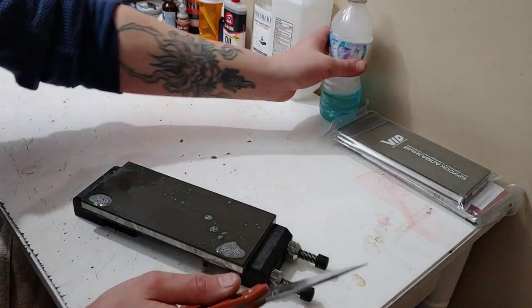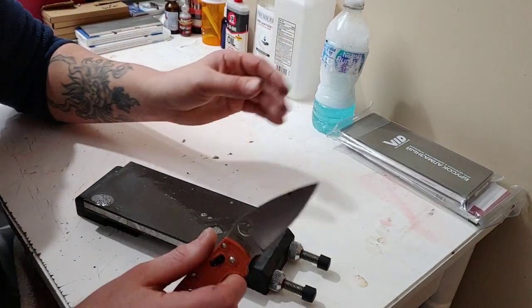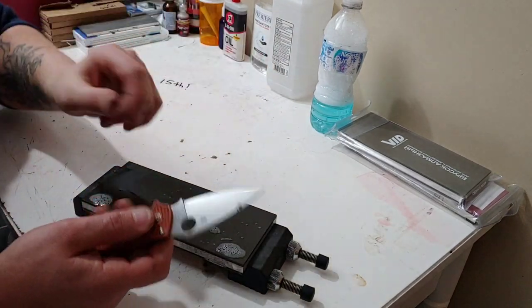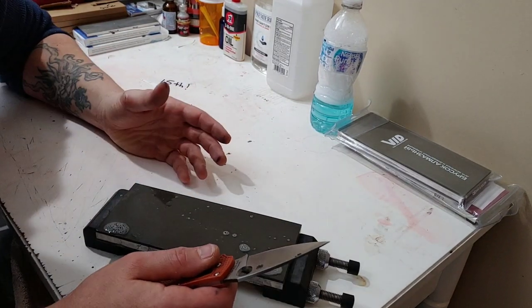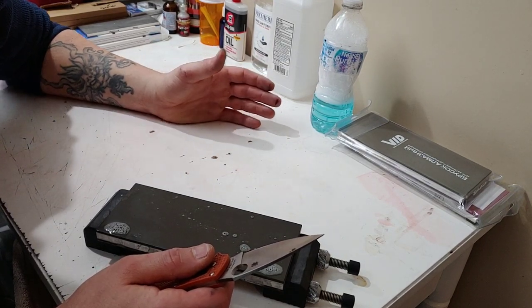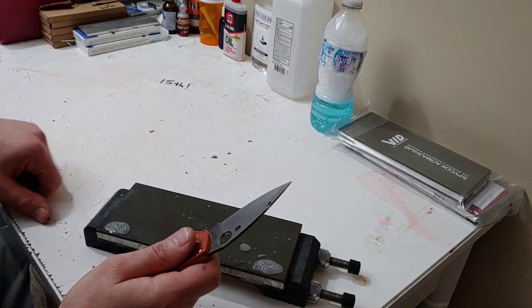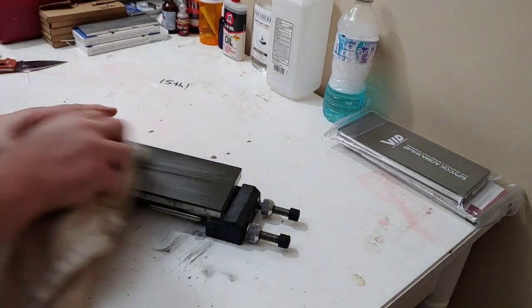Sometimes you're going to hit from the bottom up — meaning from the edge to the top of the bevel, where the top of the sharpening bevel is. But even in that case you still want to watch to make sure when it hits the top of the bevel. Okay, let's go to the next stone — let's dry this off.